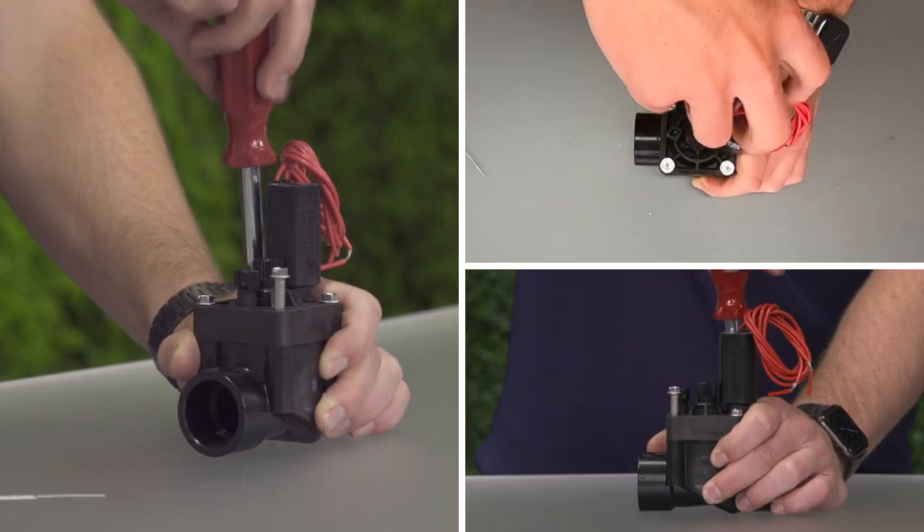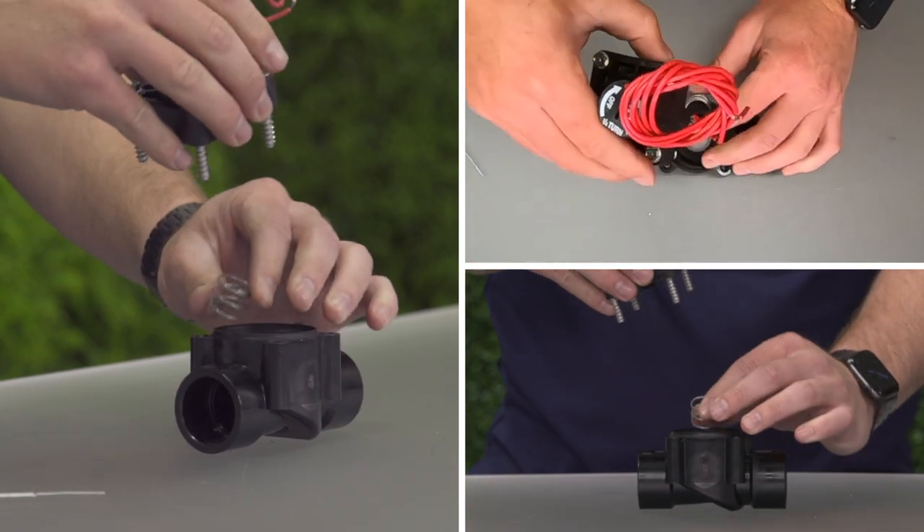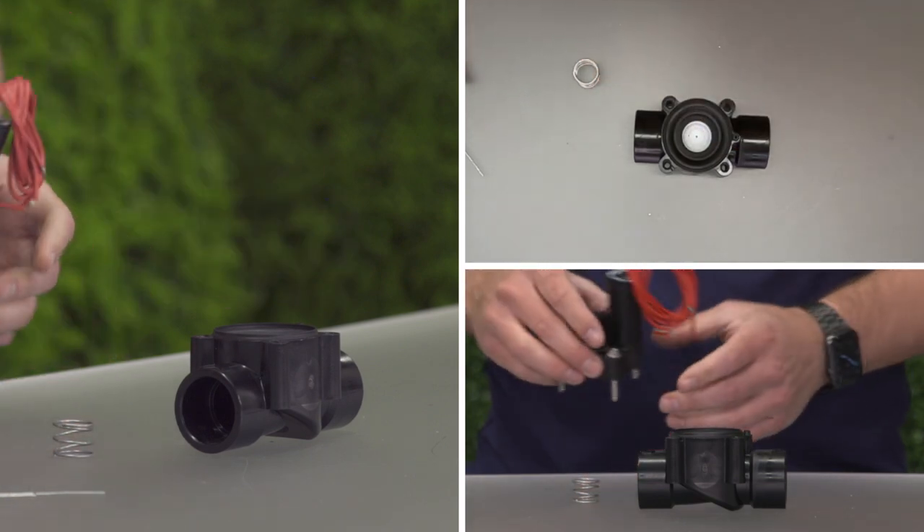Remove the screws, the captive bolts, located on top of the valve bonnet. Remove the bonnet top with the solenoid, diaphragm, spring, and support ring.